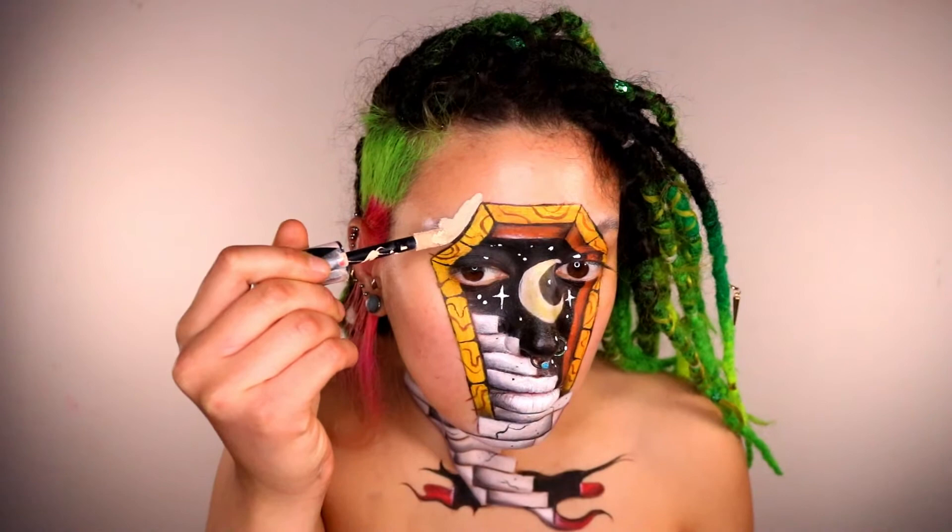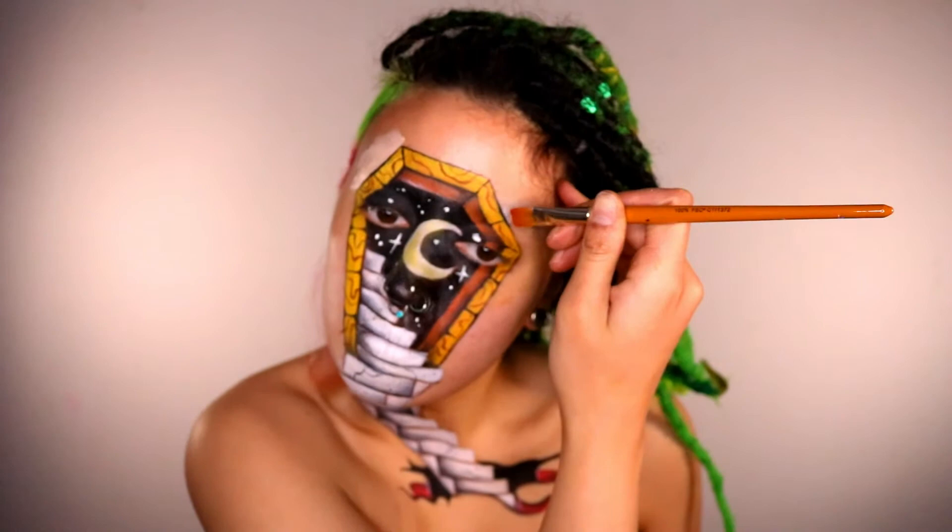Taking some concealer, say bye-bye to the brows. I'm also taking a flat-head brush to go nicely along the edges of the coffin — this is going to really define and make the coffin pop.